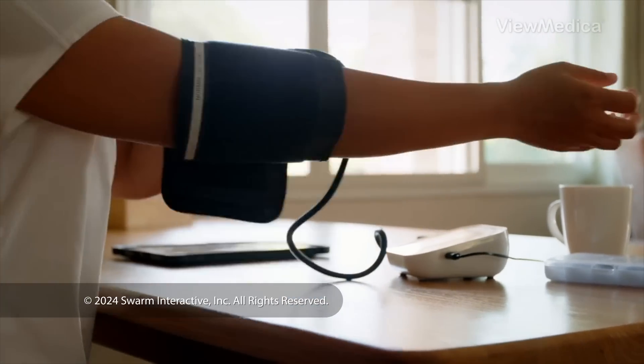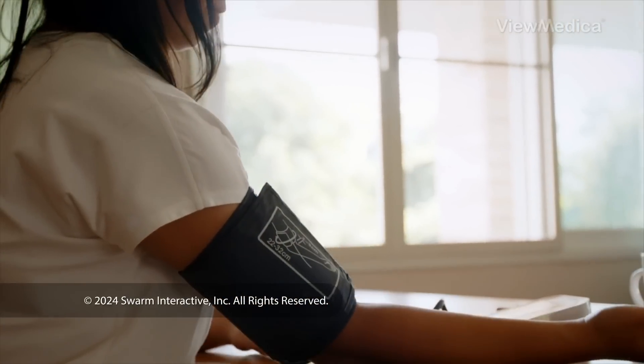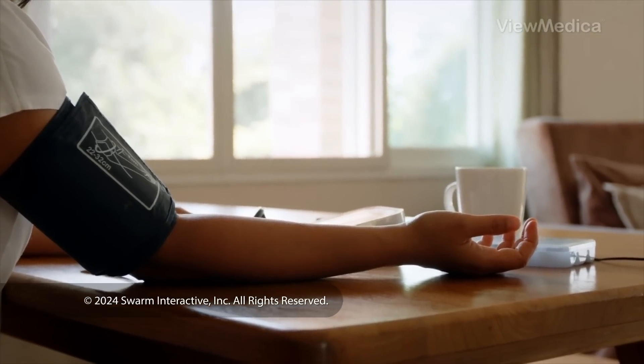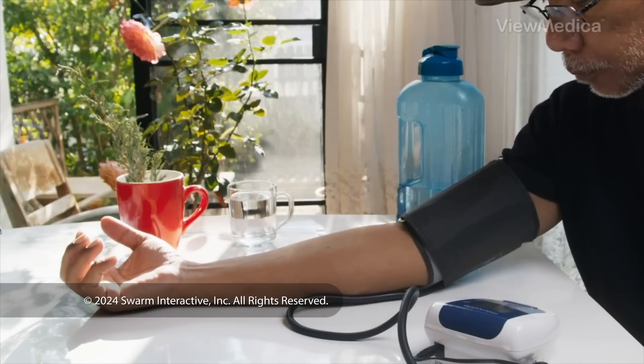Now it's time to take the measurement. Put the cuff on your bare arm, not over clothes. The bottom of the cuff should be just above your elbow. Sit upright in a chair with back support. Your feet should be flat on the floor and your arm should be supported at heart level. Don't talk during the test.